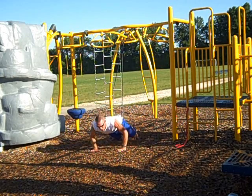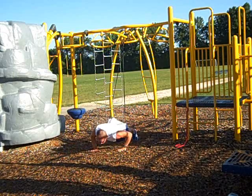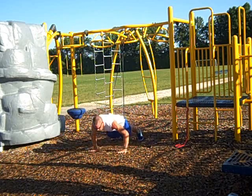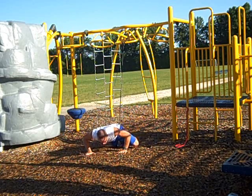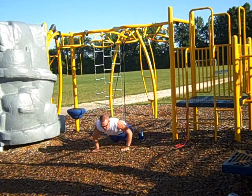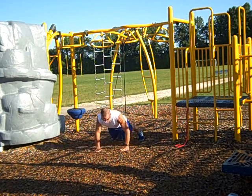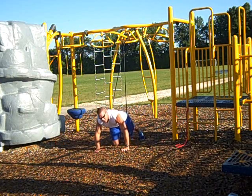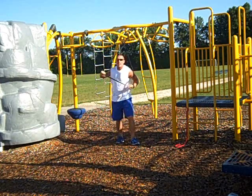You can get as fancy as you want. You can go ahead and do Spiderman push ups, walking push ups, any variation of push ups that you want. The fun thing is these are all advanced exercises that make push ups a lot more fun.